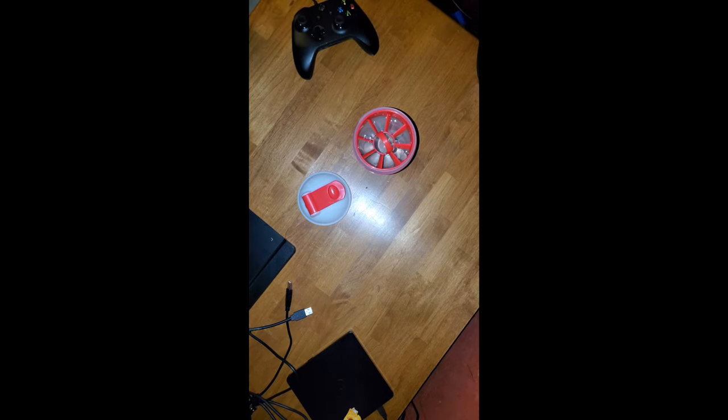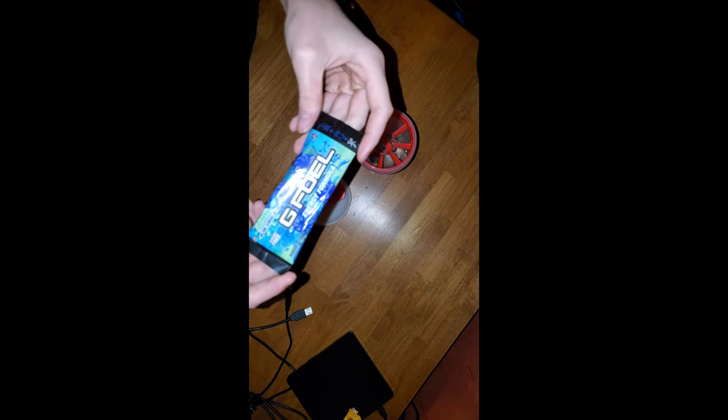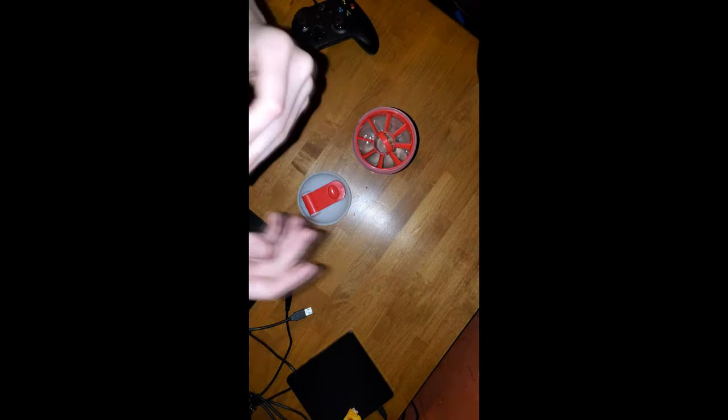Hello, hello guys. What I'm gonna be doing today is pretty much a taste test of the Sour Blue Chug Rug pack.